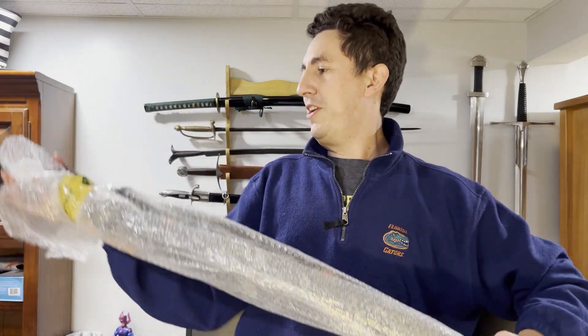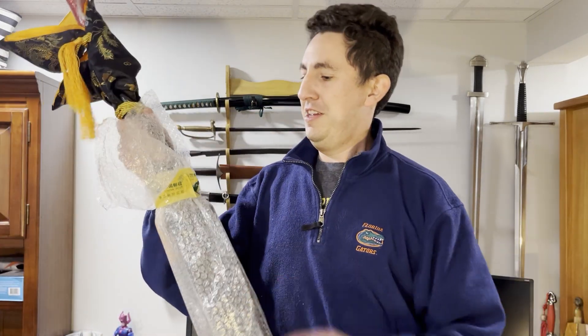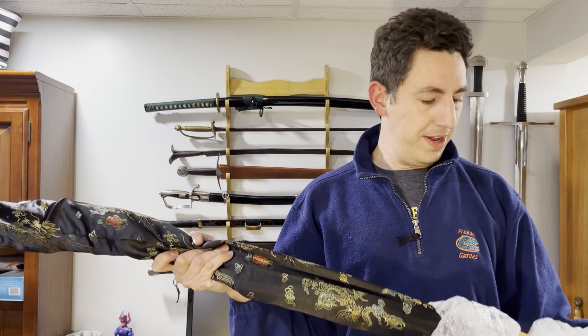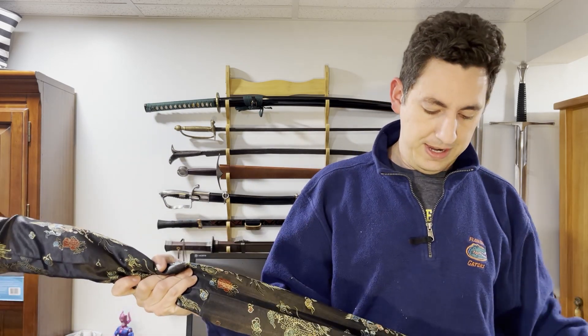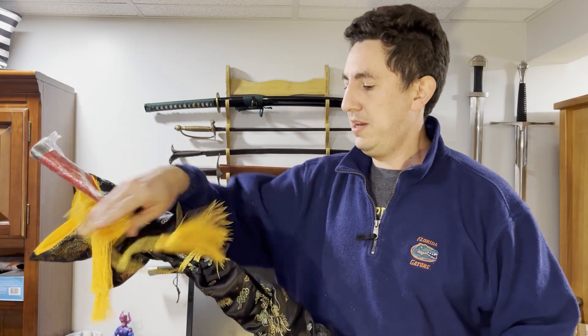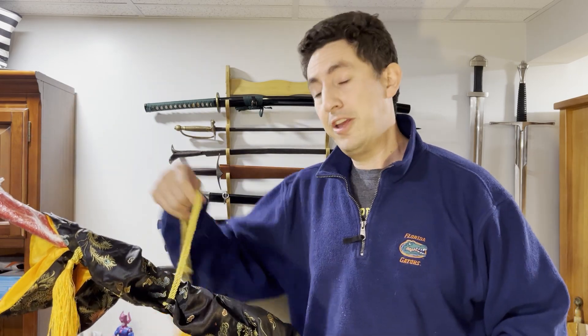Has anyone figured out what it is yet? Those of you playing along at home? So I have no shortage of swords to review, as you guys can see behind me. But this is another in the line of LK Chen swords.